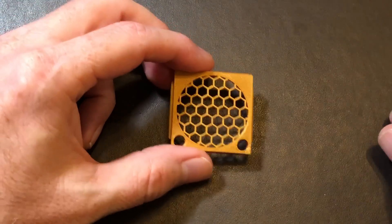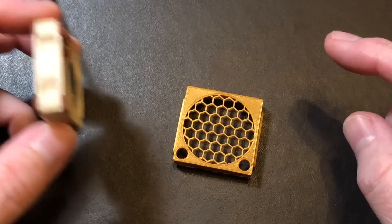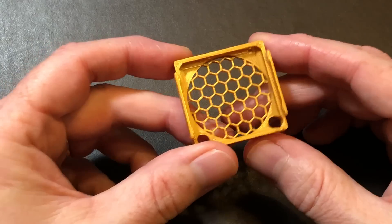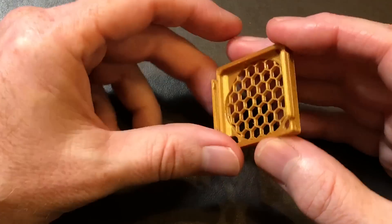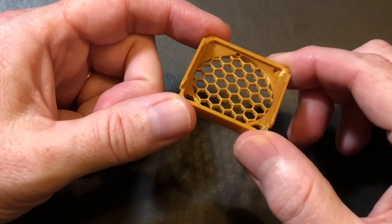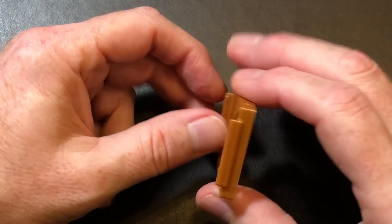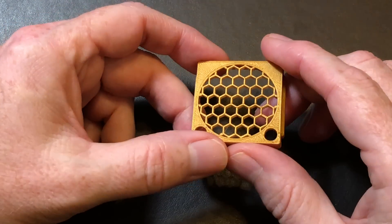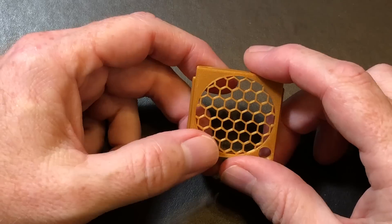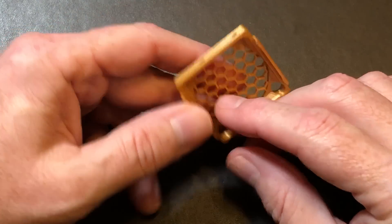The third part is the fan grill itself. The Noctua fans are designed with little recesses to accommodate clips, and so along the sides of the grill we have some clips that will snap onto the Noctua fan. The next thing to point out is that the hexagonal mesh is not right up against the fan blades — there's about a 4mm gap. I did that because I noticed that when the grill is real close to the fan blades, it makes the fan louder. Moving the mesh away from the blades, even just a few millimeters, would significantly diminish the noise — hence the air gap.